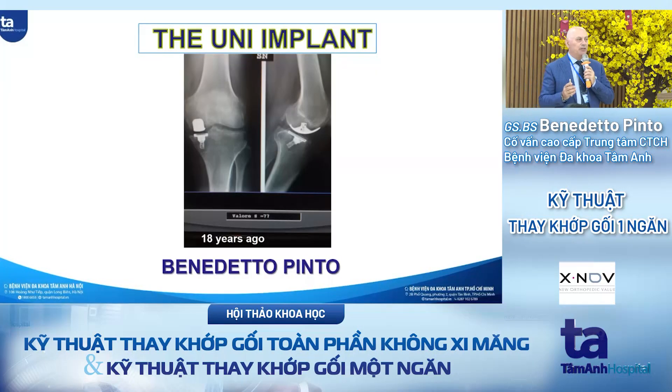Today I will speak about the UNI, the right indication and the wrong indication and how to avoid failure. The result after ten years of implant survival is over 90%. So this means that when you follow the right indication, you will have really good results.